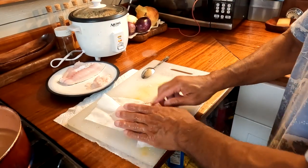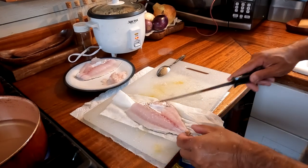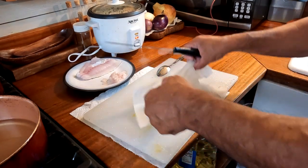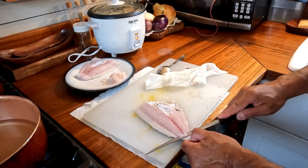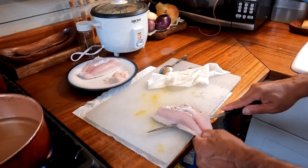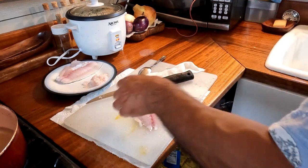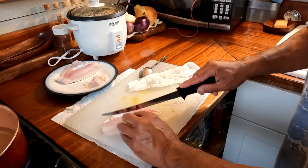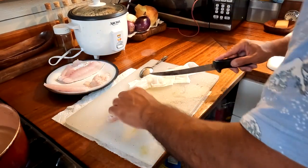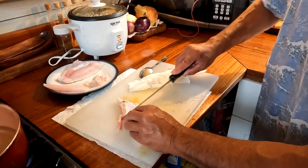I want to make sure the meat is dry — we don't want any water on it. I'm going to run my knife from the back to the front right along the skin, pulling the skin and sliding my knife through. There's the first fillet. I'm going to cut along the pin bone.